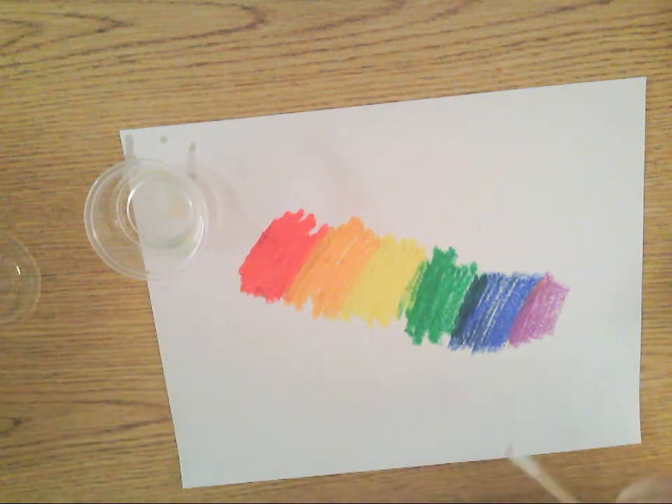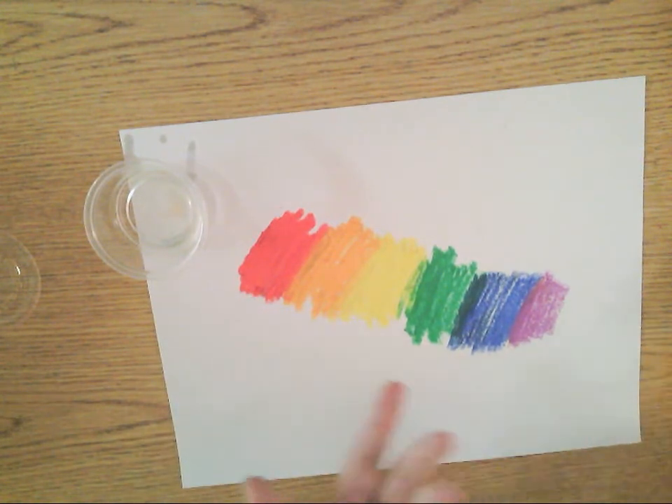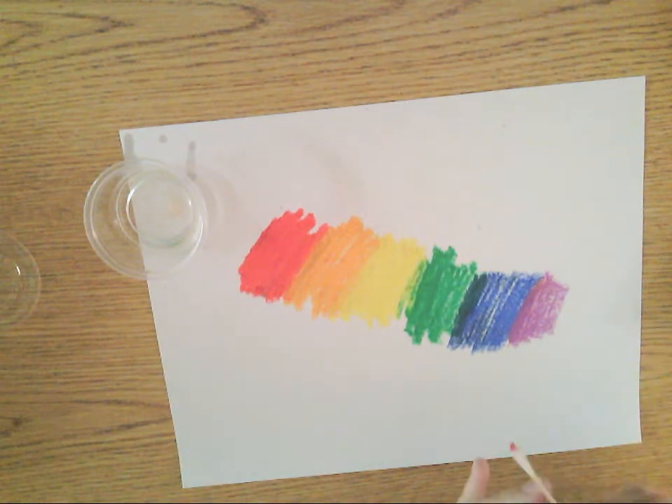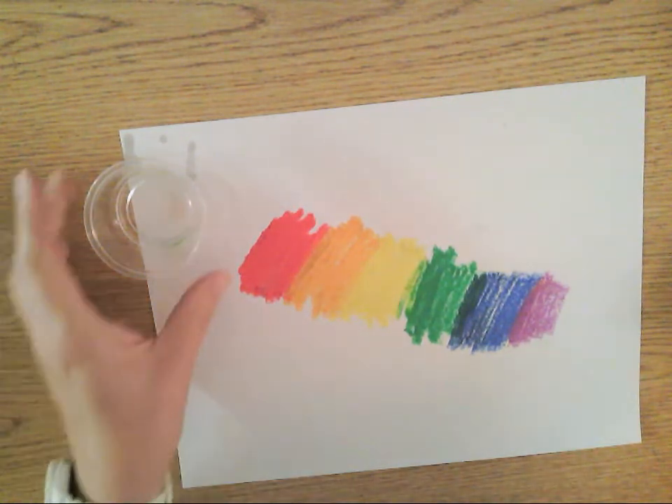I want to show you how to blend oil pastels with baby oil. I just drew with oil pastel on my paper. You can do blending by overlapping, cross-hatching, stippling, hatching, and all these great methods. Overlapping works really well, but then there's baby oil.